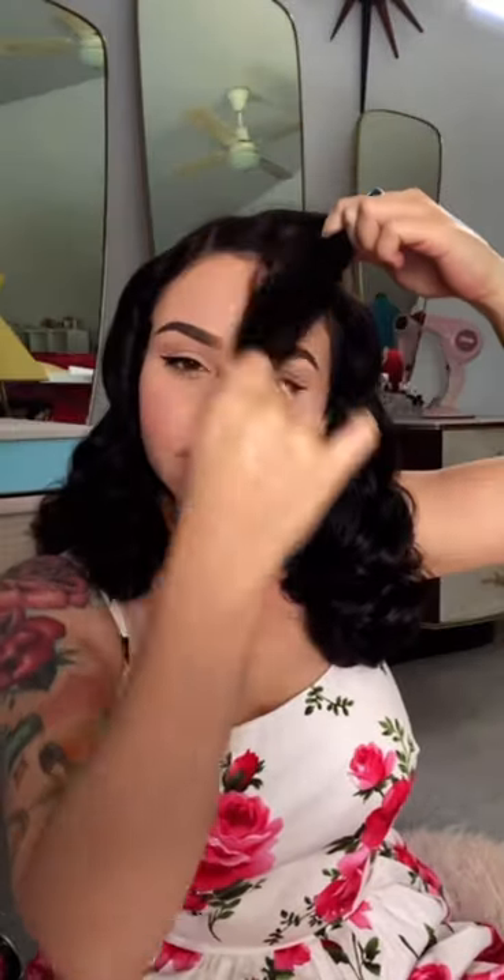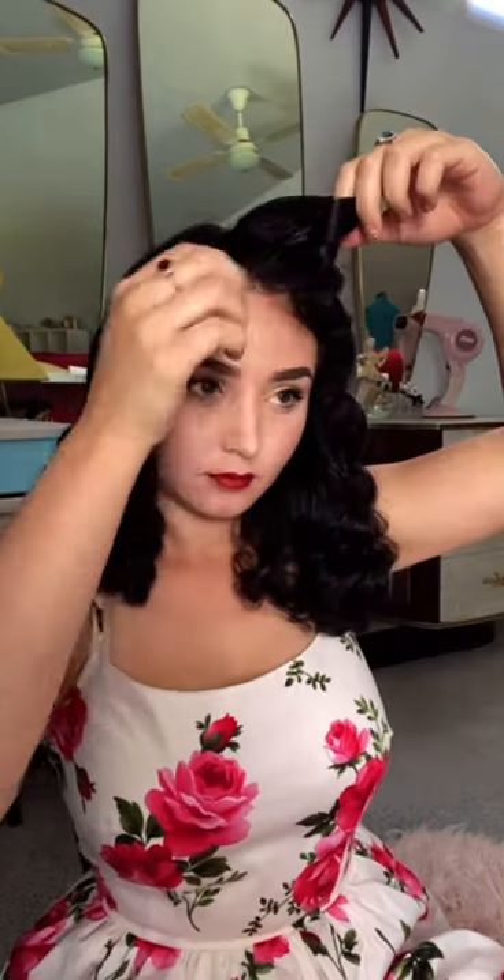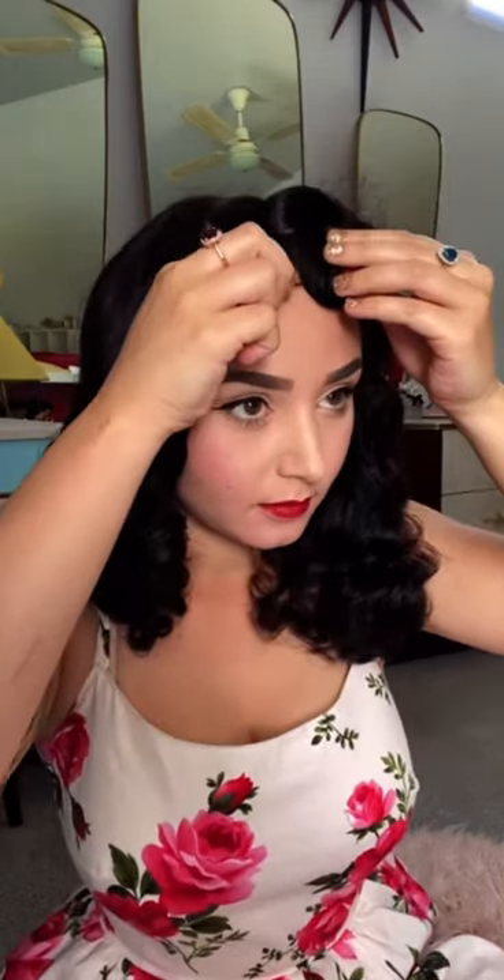I leave the front section of my hair till last. Give it a brush and we're going to shape and pin those curls. Once we're happy with how they're sitting, we're just going to give them a pin and a hairspray. This is the result, and these curls last way longer than using a regular heated roller set.